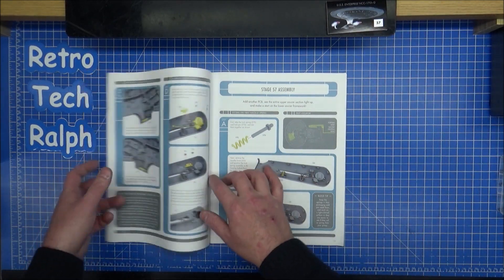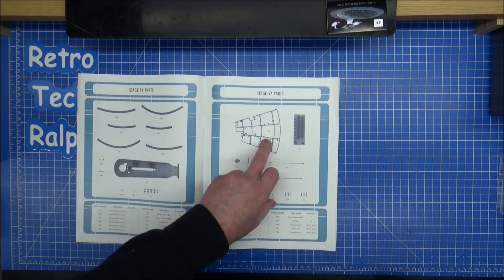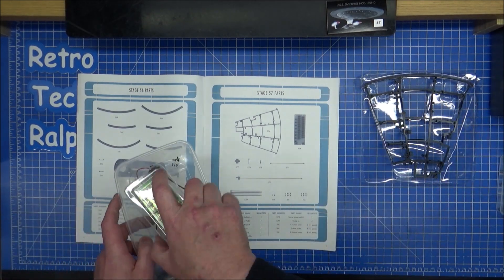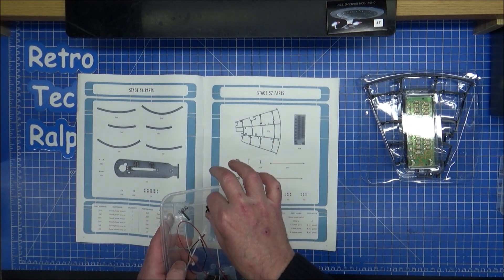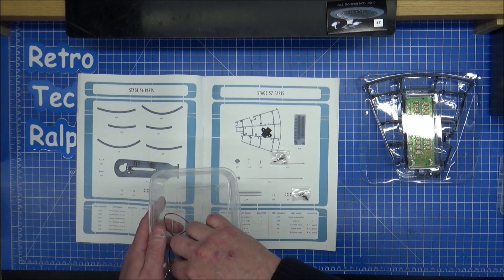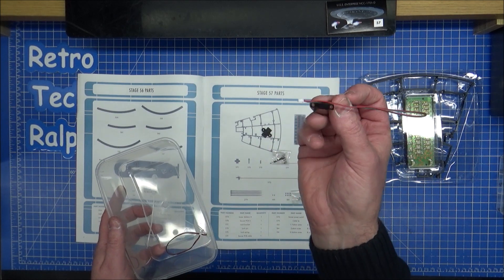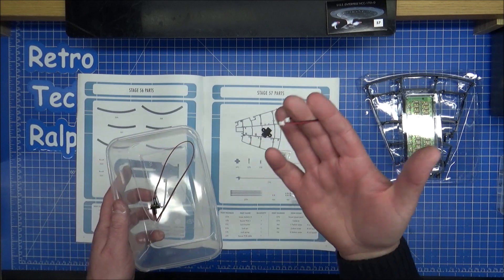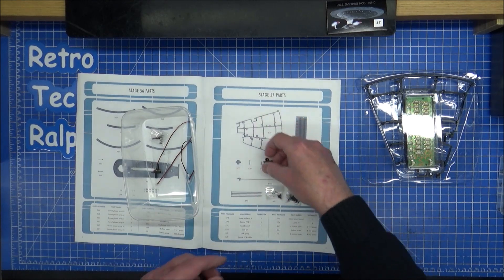Let's look at what parts we've actually got in Stage 57. We have part of the skeleton, a distribution board, another one with lots of connectors, a plastic piece, a thing with a spring, some AM screws, FM screws, BM screws, some tie wraps, a switch, and another cable — just a jumper cable between one board and the other.